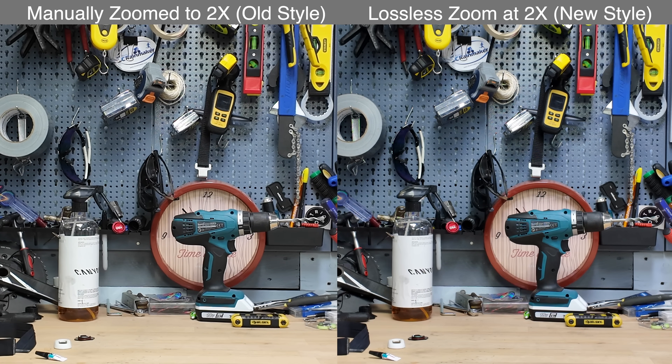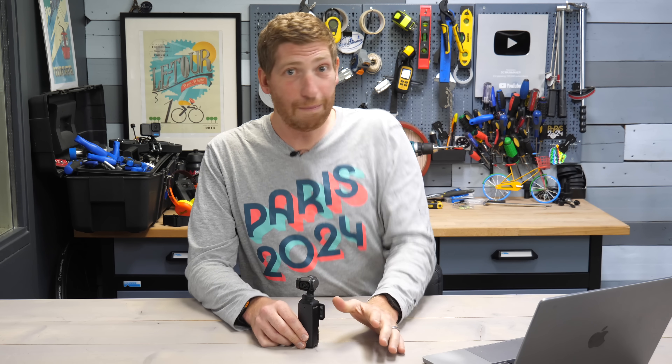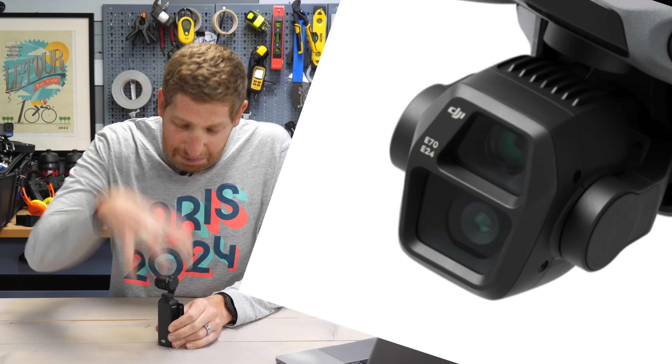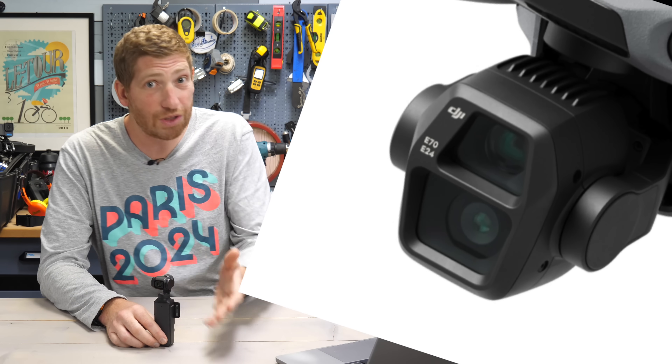Here's the before and after. The first example is this desk — I've got the previous 2x zoom on the left where you manually zoom in, and the new lossless zoom on the right. At this angle it's hard to see, but once cropped in post-production the difference is massive. Look at the text on that drill — you can very clearly make out the word 'Makita' on the right side, while the left side is just a blur. This is a pretty big deal and gets this camera much closer to my ideal.